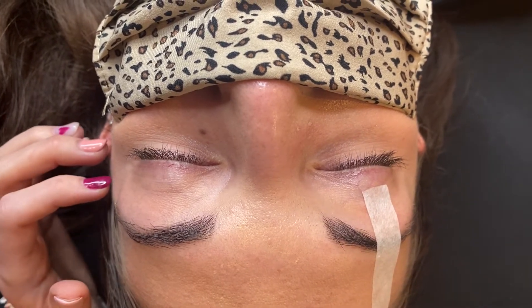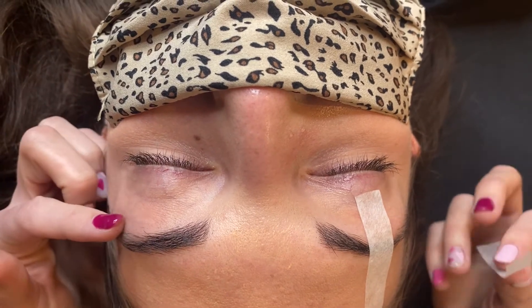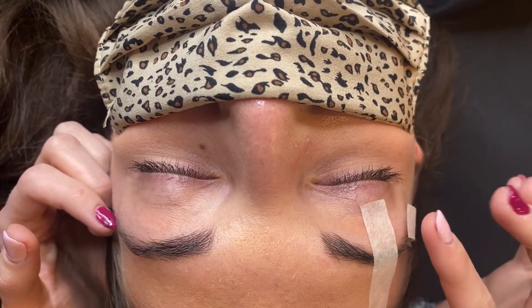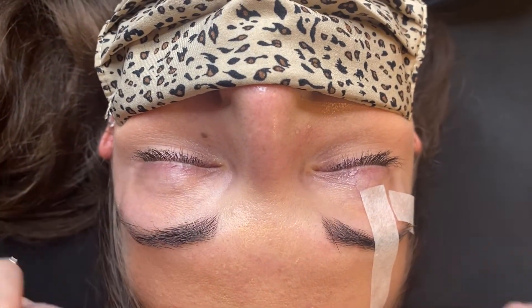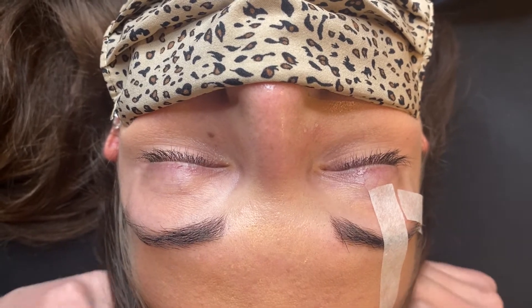You can also, if you have a client that has a lot of skin laxity up here, pull in different directions to even it out, and really pull that tight — you could even do it here if you need to. This is just a taping method to better help you create your shield and rod placement.